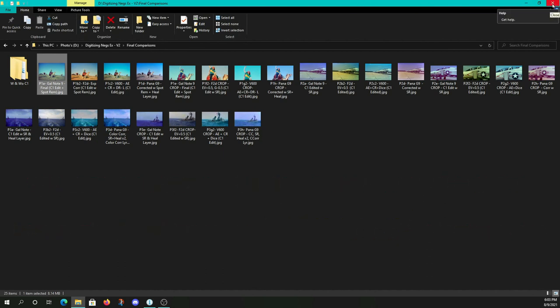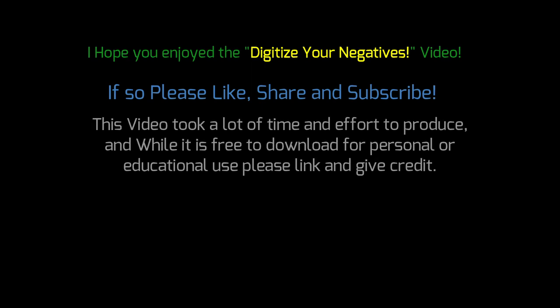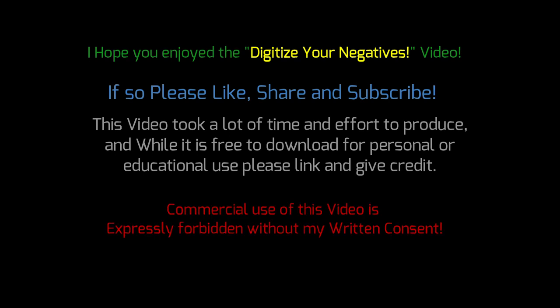Thanks for watching. I hope you enjoyed the Digitize Your Negatives video. This video took a lot of time and effort to produce, and while it's free to download for personal or educational use, please link, give credit, and commercial use is forbidden without written consent. Thanks for watching.